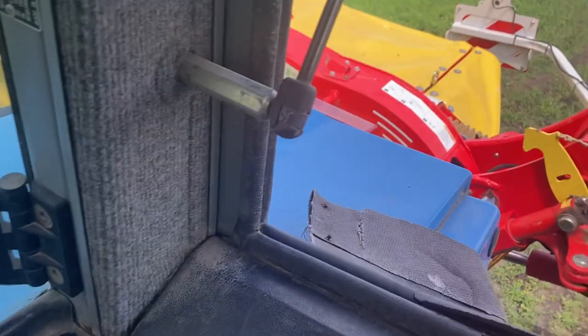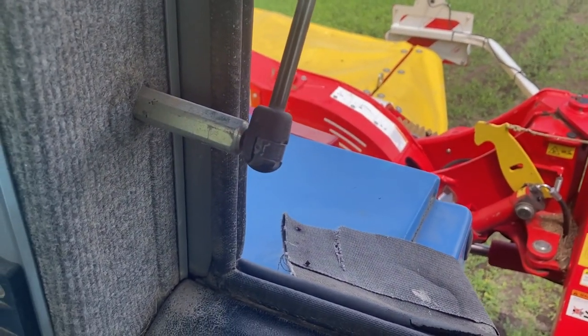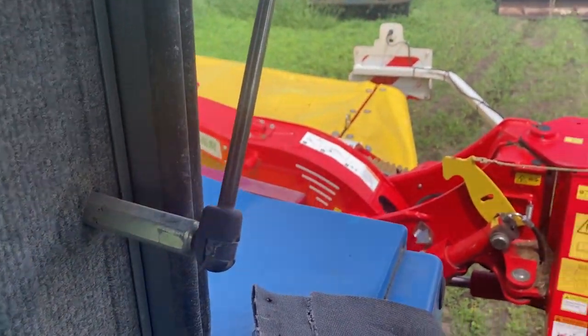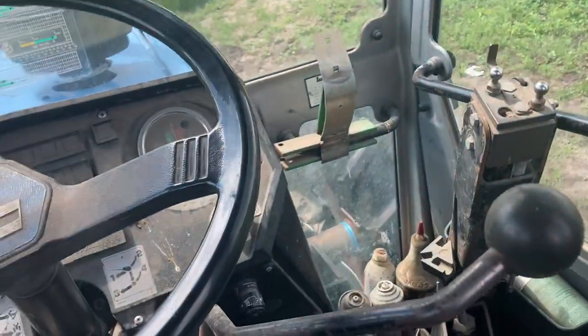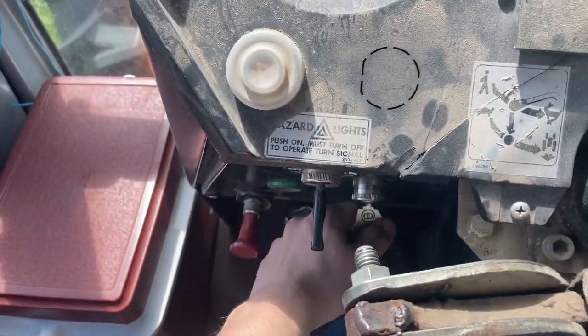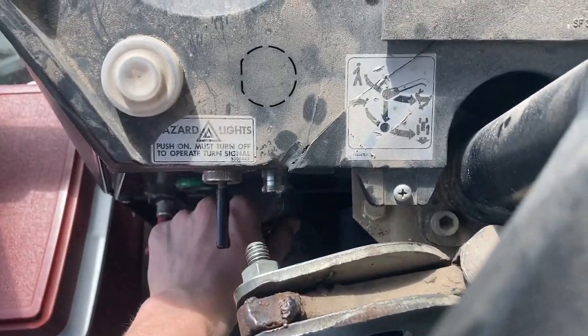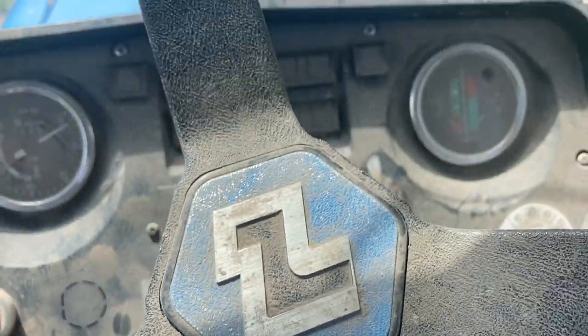We've got the Pottinger Nova Cat 262 on the back, so we're going to go do some cutting. We're going to start the landing here — gotta do the good little clutch stomp.